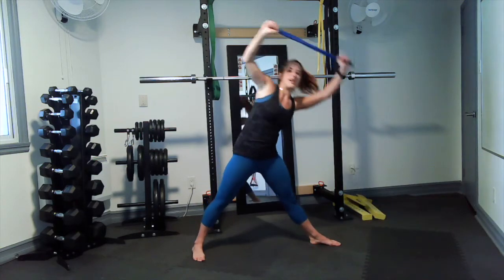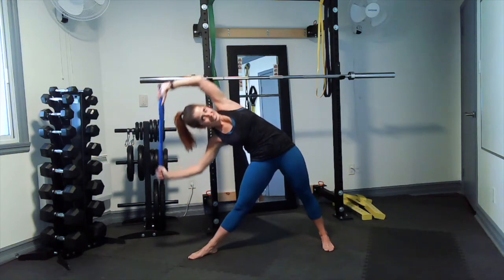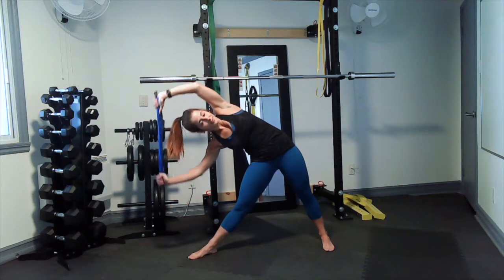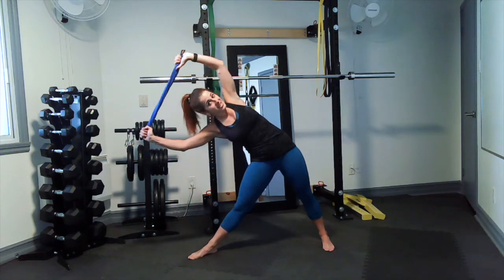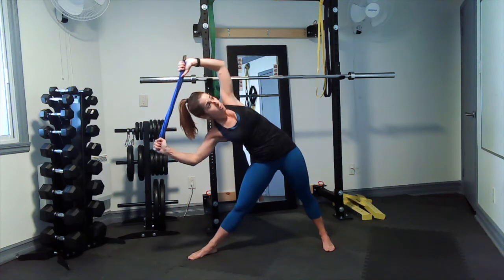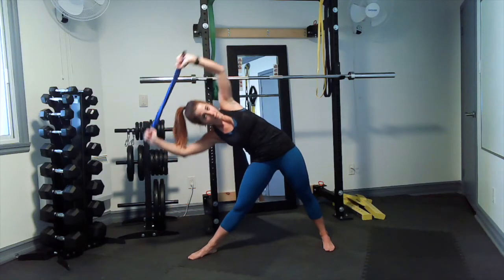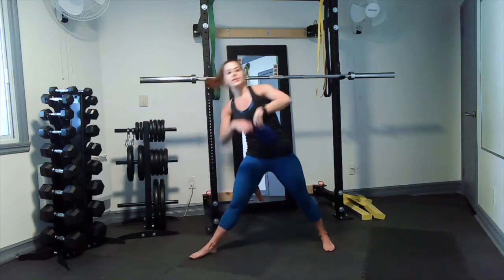Three, two — other side. Last 30 seconds and then we're done with this mini core workout. Keep breathing, keep pulsing. 15 seconds to go — if you start rolling in, just open up again, it's not a big deal. Almost there. Three, two, and — done! Rest. Good.